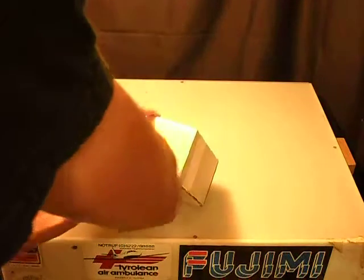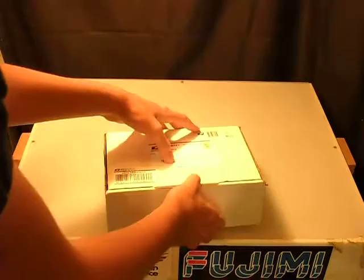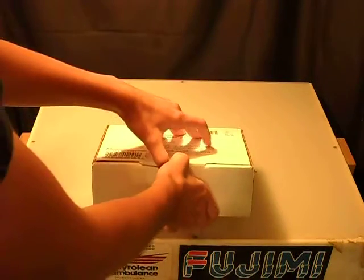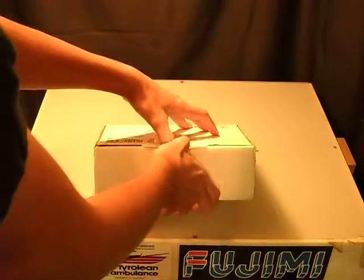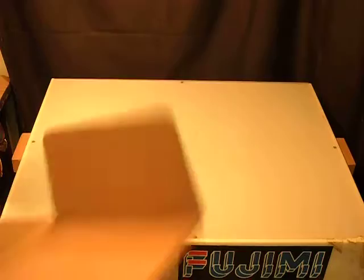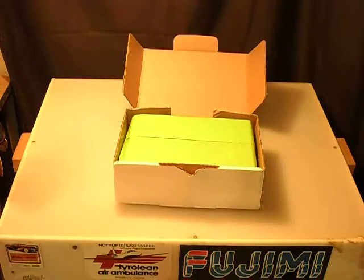Alright. Here we go. Making some progress. Alright. There we go. There it is.